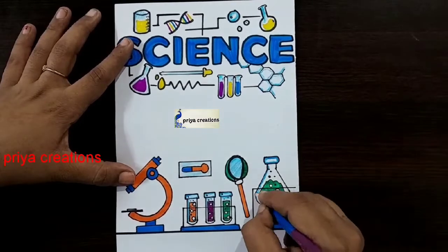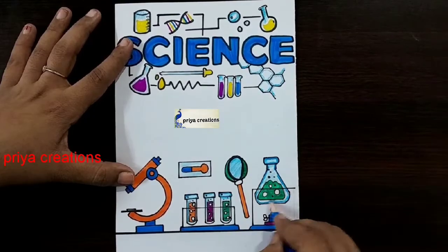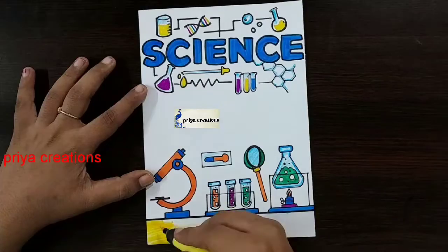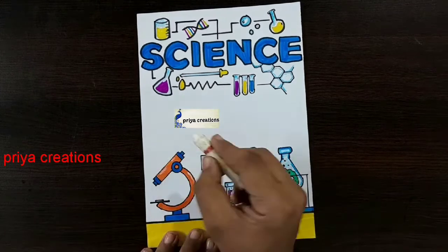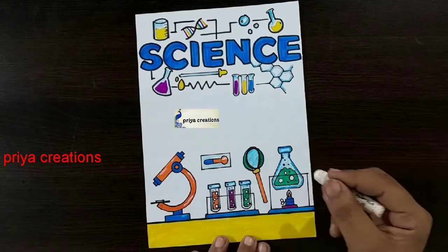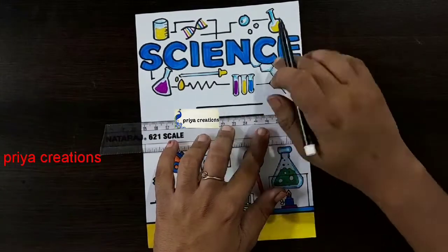Now I am using light blue color pencil — I am shading with light blue color pencil. Shade like this, draw the line like this. Then I am using yellow color brush pen — fill this space with yellow color brush pen. Thank you so much for watching! Support me by liking, sharing, commenting, and subscribing.